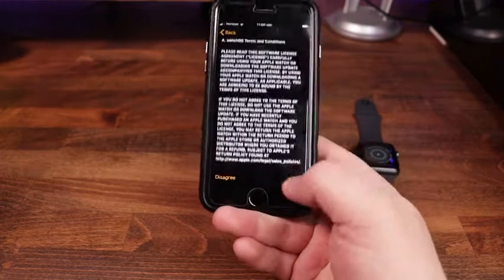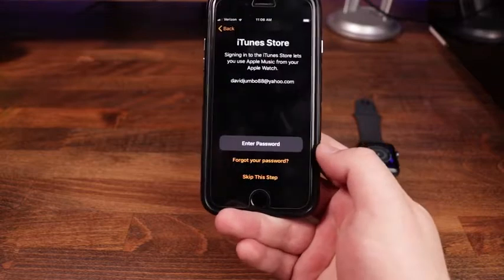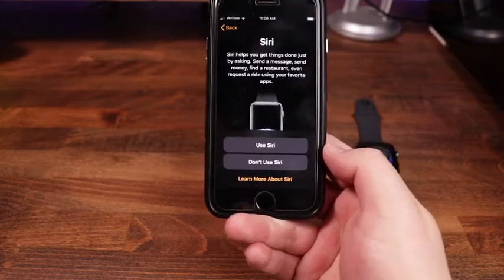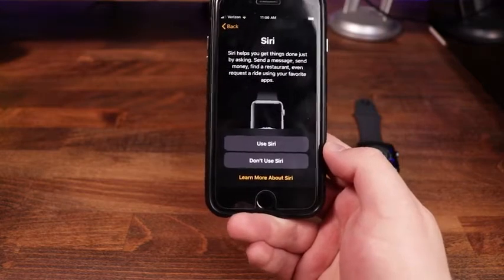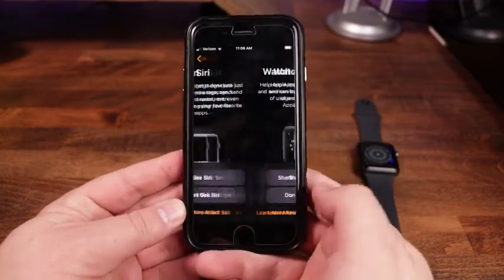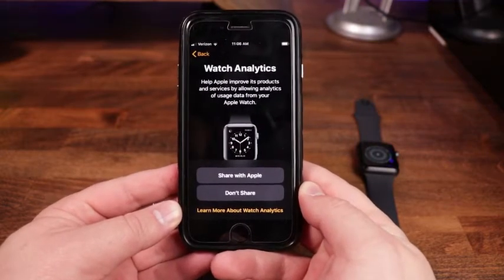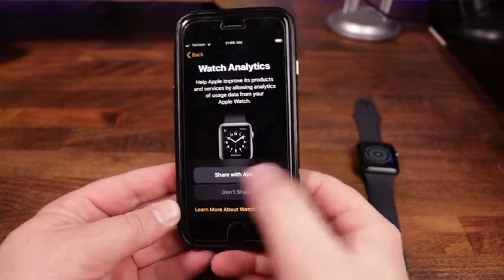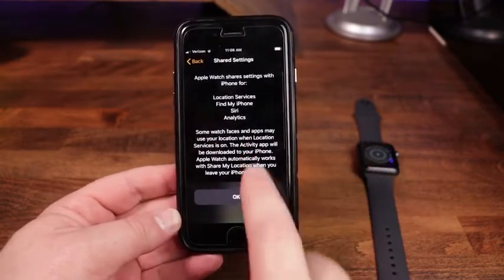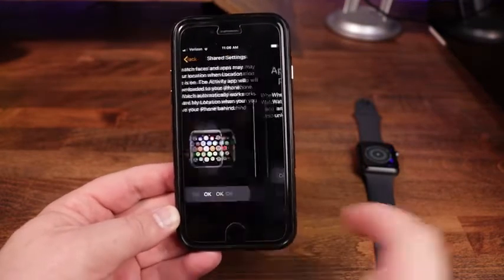You then go ahead and agree to the terms and conditions. You can set up an Apple ID — we're going to skip this step for now. We're also going to skip the iTunes Store. I do want to use Siri; having Siri on the watch is really nice, especially if you want to ask questions about the weather. We'll click 'Use Siri,' then go through a rundown of your shared settings and tap OK.